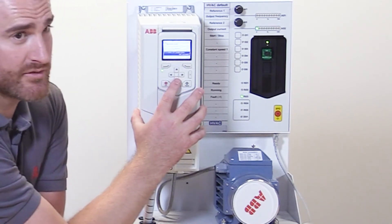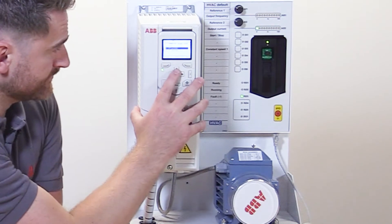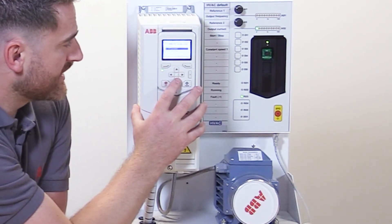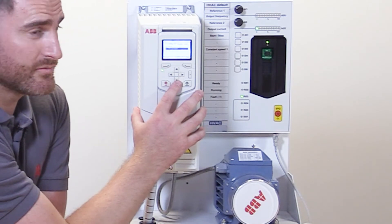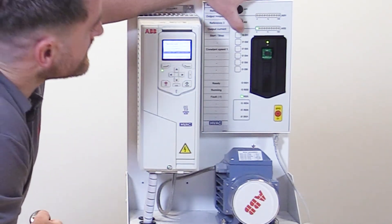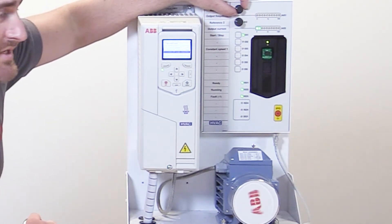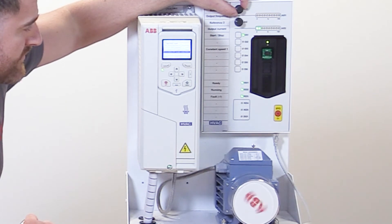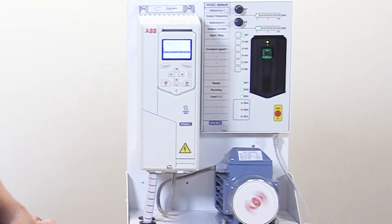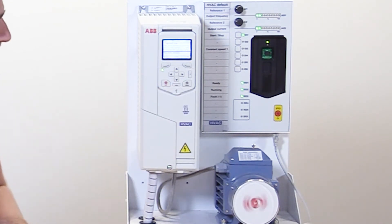Then we need to select the action in parameter group 19.19. In auto, we can select the hand button to be disabled when the drive is running in auto. So if we were to start the drive and adjust the speed of the motor using the analog input — now the drive is in auto — if we were to try to select hand, as you can see on the keypad, it will showcase that the hand button is now disabled.